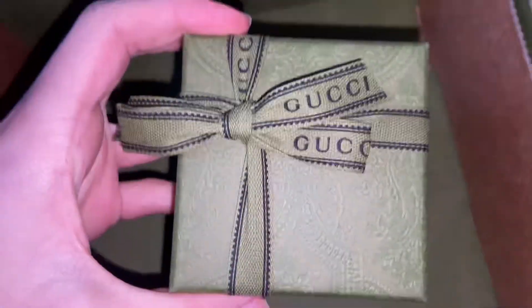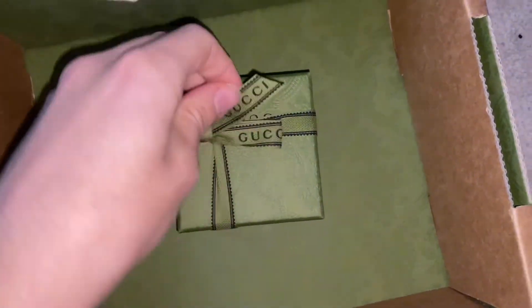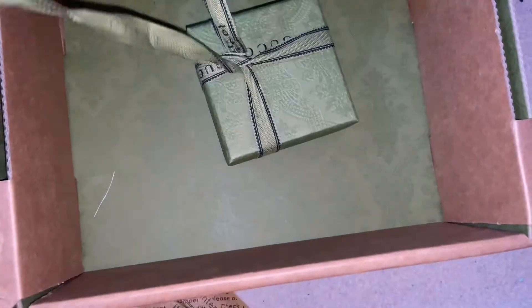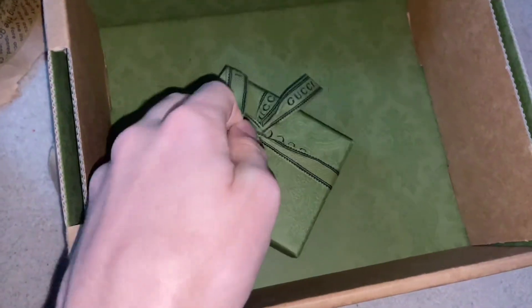Inside is the actual product I purchased. As you can see it's got a nice little box tied up in a Gucci ribbon, which is very nice. It's part of their new collection apparently, so we're just going to unravel all of this.